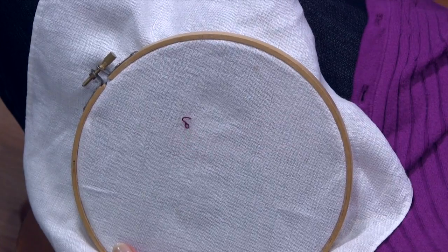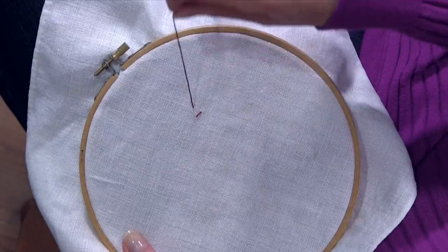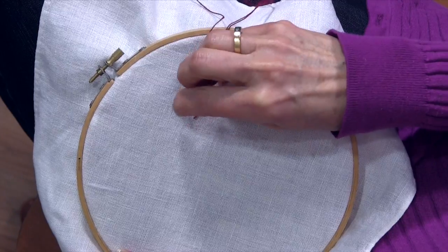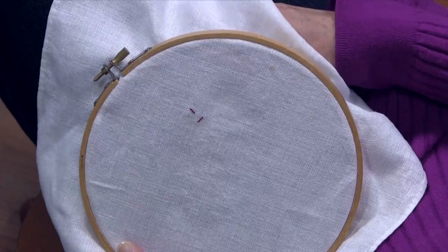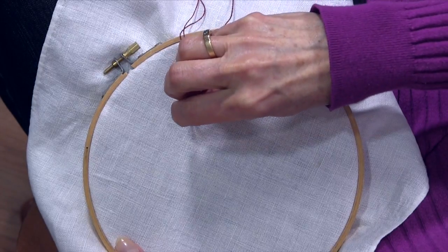Go back down with the stabbing motion and then you're going to come up elsewhere. It doesn't really matter where you are in relationship to the first stitch. You're probably not going to want to be too far away. But you're going to come up and then you're going to go down at a different angle. So this is going to look like seeds scattered on the ground basically. Come up again. Go down with that stabbing motion.